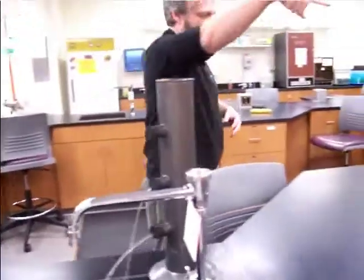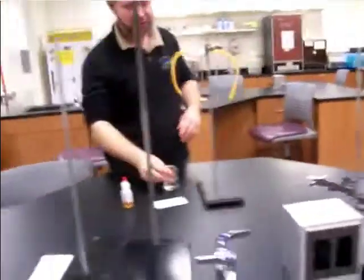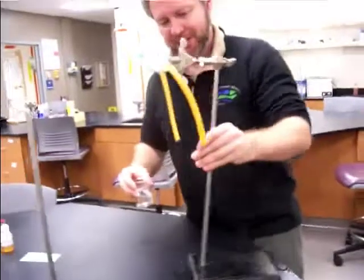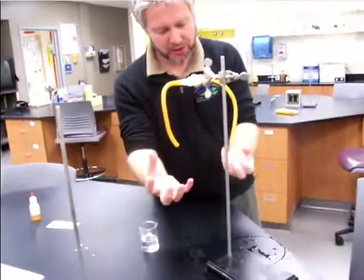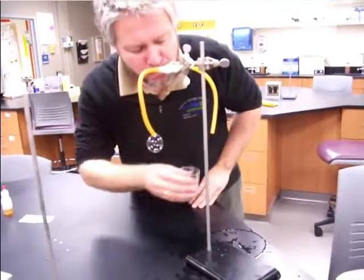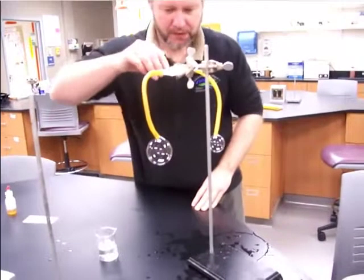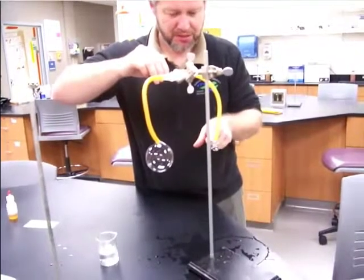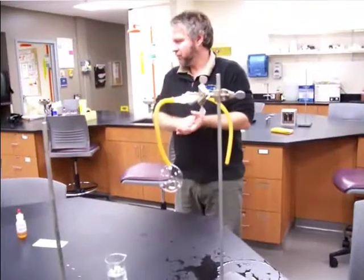Now if you could come around and film this one over here. I'm going to make a soap bubble — a big one and a small one, at least that's what I tried. Now I plug this one, and we're going to see what happens: the small one gets smaller and the large one actually grew.